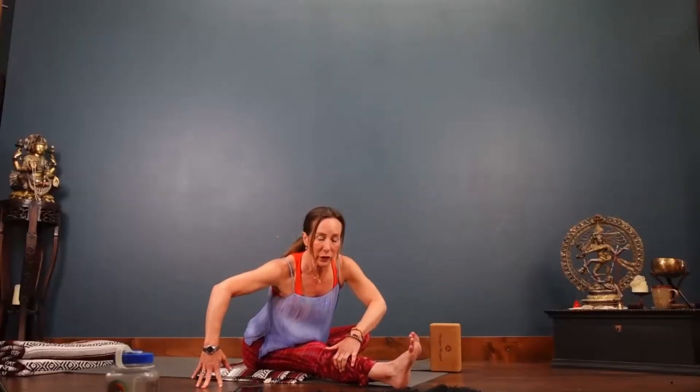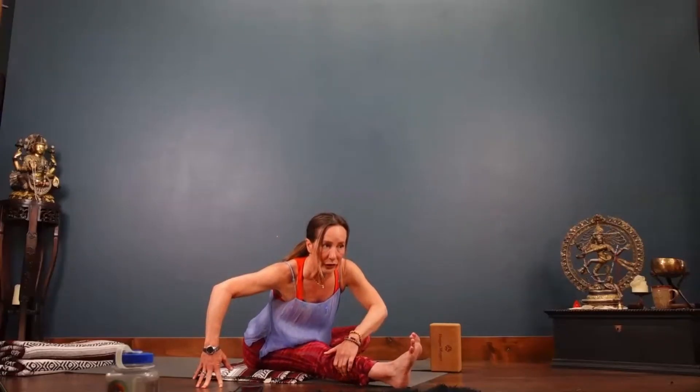Now we'll pitch it forward. Left hand, outer right shin. Right hand of the earth. Now as if your elbows were still up, can you widen them in opposite directions? And that will allow the shoulder blades to press the heart forward and through. Yeah, you got it.